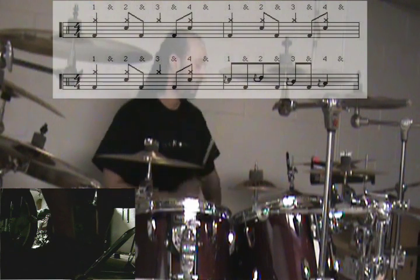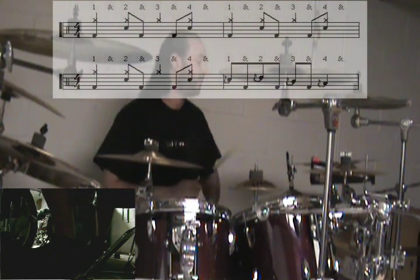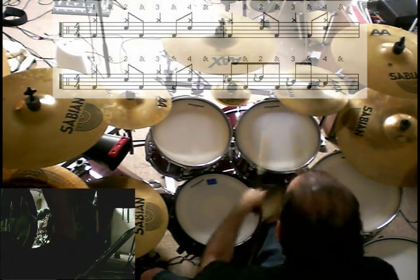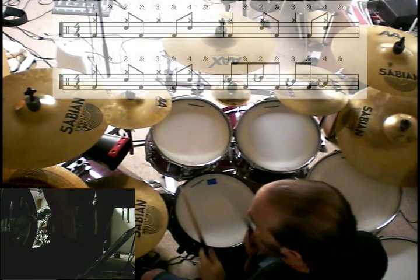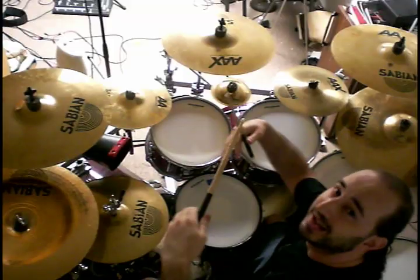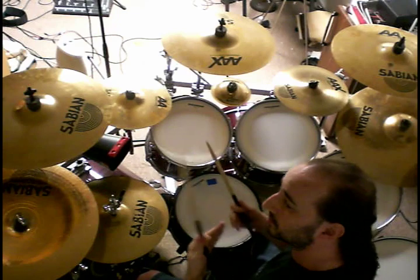So when you're playing it fast, it goes like this. This is a basic punk beat. You'll hear this in Blink-182 songs, Green Day songs, some older punk, Black Flag for you older folks out there like me. It's a really simple beat — it just sounds fast. Sounds better when it's fast.